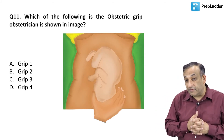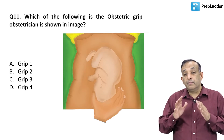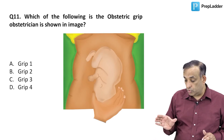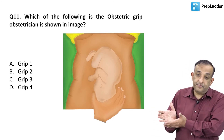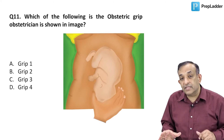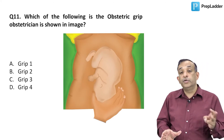Some books have never given this correctly, so please understand: the first pelvic grip is performed facing the mother and examining what is in the lower segment. Place your palm on the pubic symphysis and try to feel the part of the fetus in the lower segment while looking at the mother's face. This is the first pelvic grip, or the third Leopold maneuver.